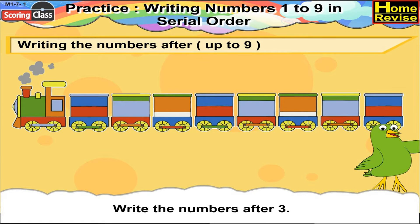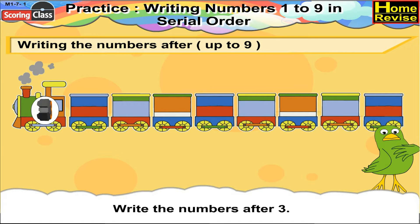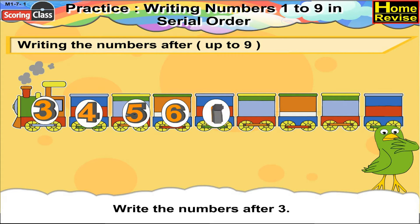Write the numbers after 3. Now what comes after 3? Yes, it is 4. Then 5, 6, 7, 8, 9.